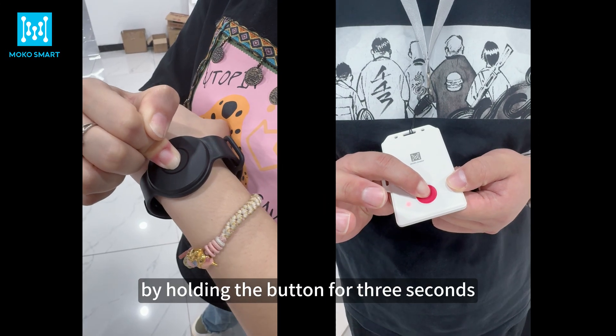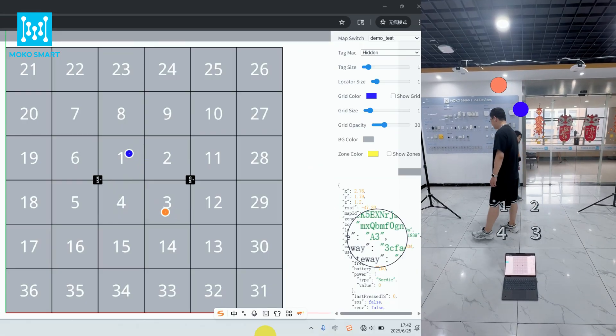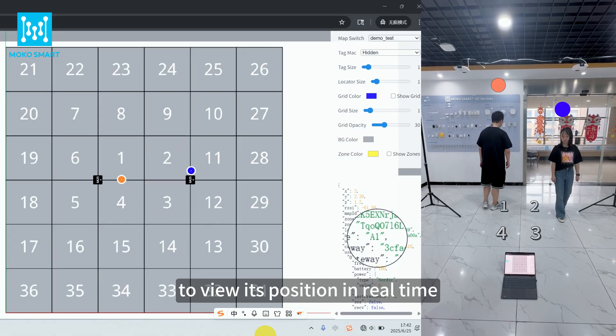Power on the tag by holding the button for 3 seconds — its LED will flash. Place the tag under the stations to view its position in real time.